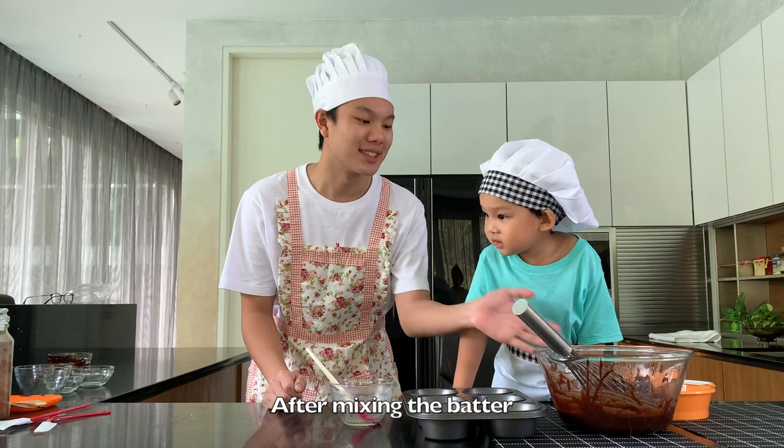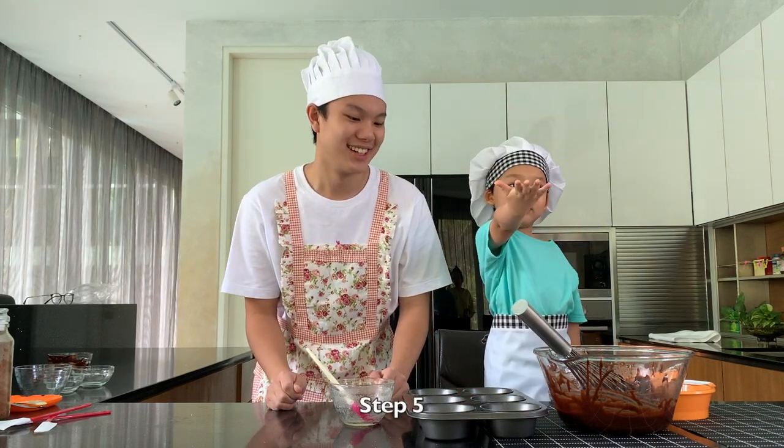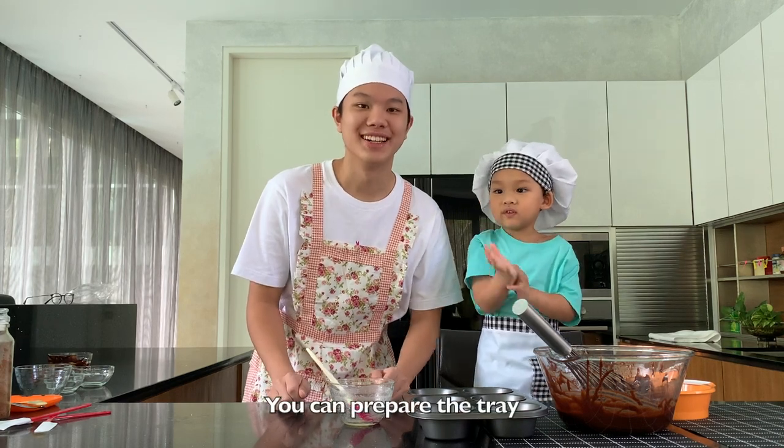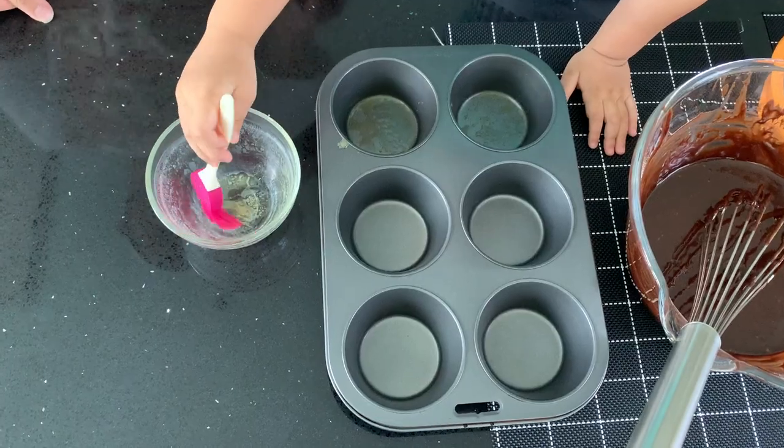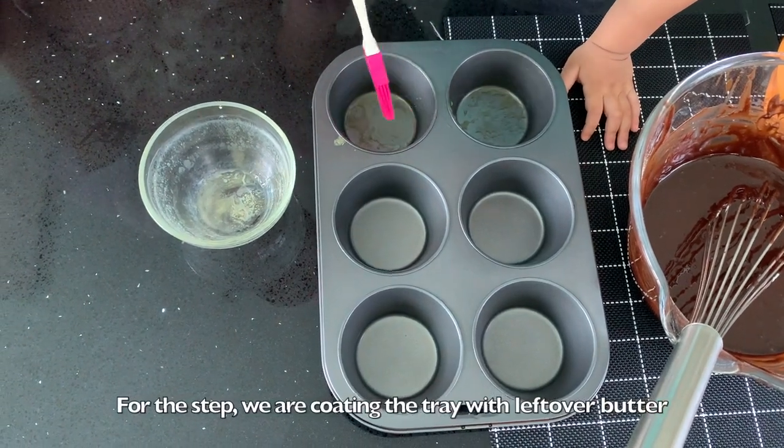After we finish mixing the batter, we can prepare the tray. For this step, we are coating the tray with leftover butter.